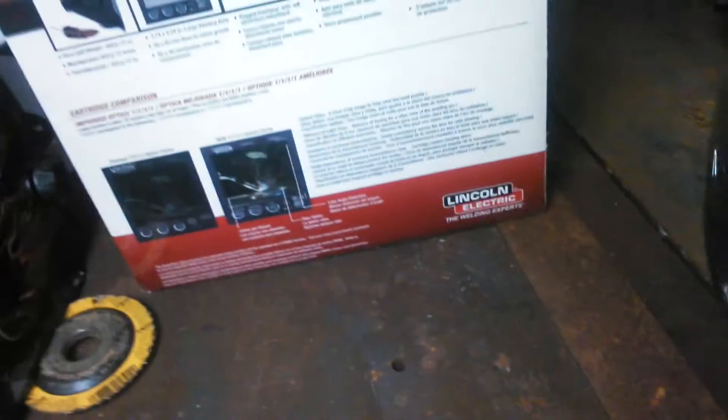It's got two different shade modes. But when I started welding, I used one of these Hobart hoods. You can get them for $100, I think at Tractor Supply or maybe some other places, and that's what I always used.